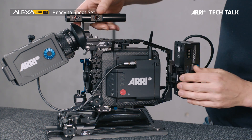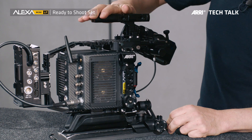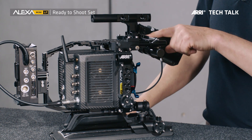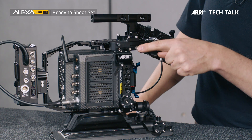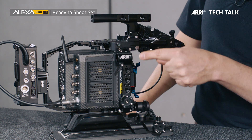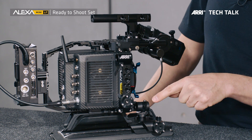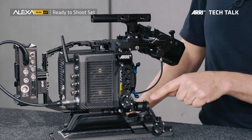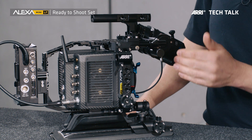Now let me swing this baby around a little bit. Here now we have the other side of the camera. We have the viewfinder mounting bracket right here, that holds the viewfinder. On this side of the camera is the Mini Side Bracket 2, that has the rod holder built in. And then here we have the rod mounting bracket, RMB3, which allows you to have a single rod here for holding lens motors.